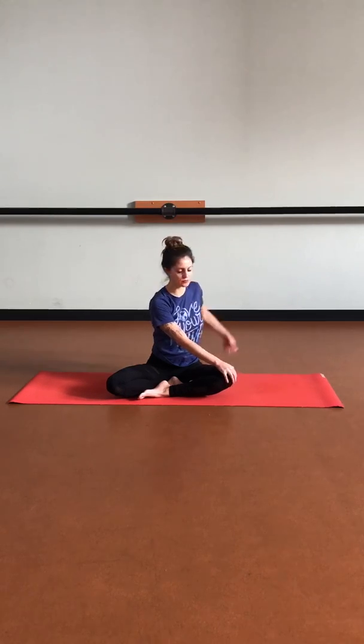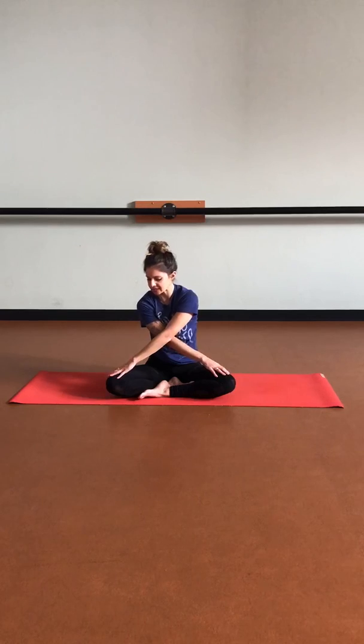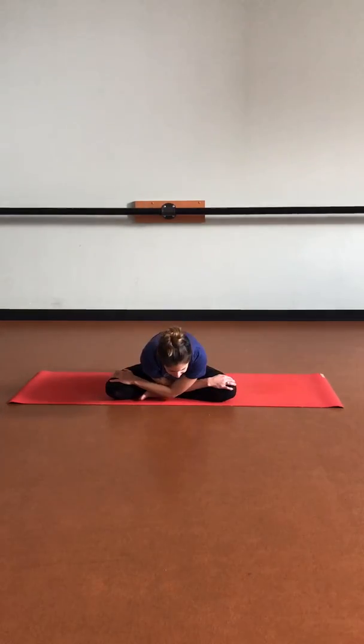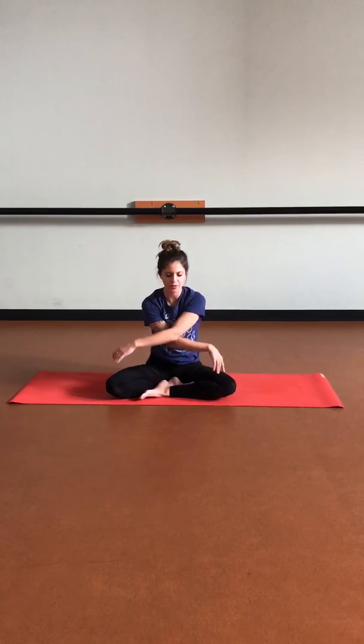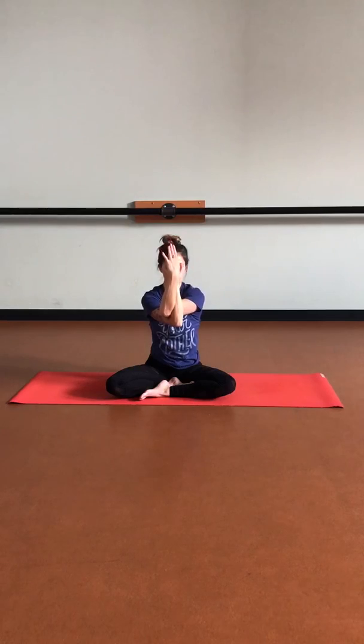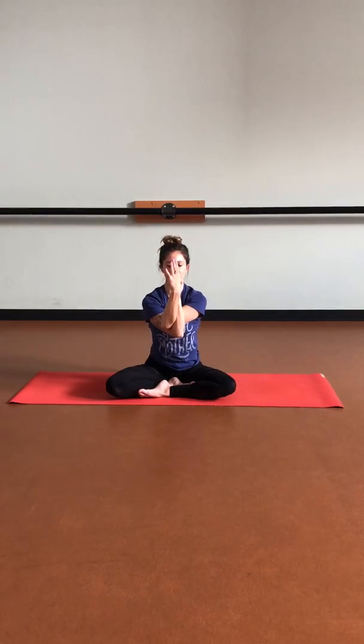Let's come forward as we bring that left hand on top of that right knee. Taking another deep inhale, lengthening up. And then exhale, we're going to bow forward, lowering that forehead and chest down. Keep rooting through the sit bones, keeping that connection with the earth. Then we'll start to bring the chest back up and find eagle arms — wrap the forearms or bring those hands to the shoulders. Let's drop those elbows down, opening up through the shoulder blades, as we soften the breath and muscles within the face.